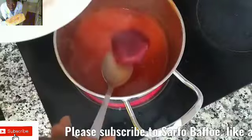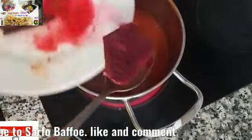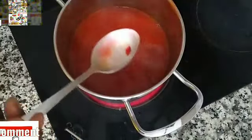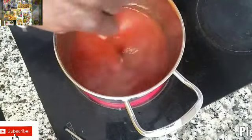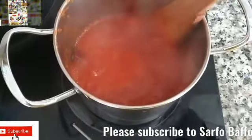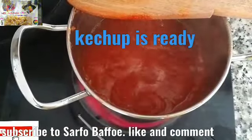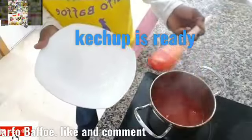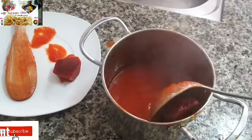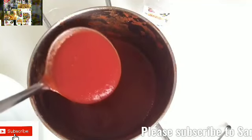Stir it and let it cook on a medium heat for some time. Let the water reduce. Then put the beetroot back in. I hope you did not eat it! So put it back — after this, you can eat it anyway. The beetroot is going to change the color; it is going to make it more red. The ones sold in the supermarket use artificial colors, so if you want natural color, use beetroot. This is how you see whether it has been cooked well: if you drop a little on your plate and there is no water coming, then it is ready.